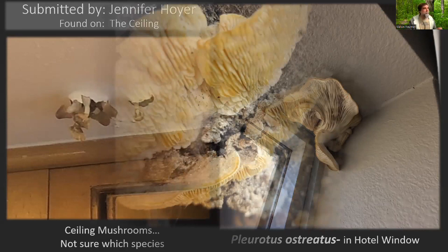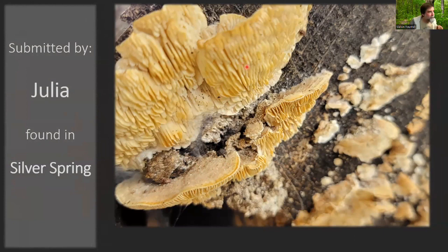Julia sent this over, found in Silver Spring. This is a pretty common mushroom. A lot of times it'll have more color and zonations — this is a fairly young specimen. In this photo the edges look kind of like teeth, with an eroded appearance. But this is actually Lenzites betulina, the multicolored gilled polypore. A lot of times when you find it, there'll be much more regular gills — in air quotes, because apparently these are elongated pores, so they're not actually gills.